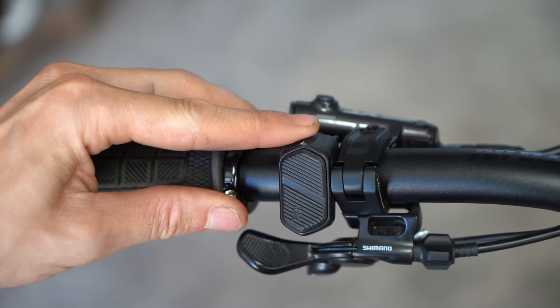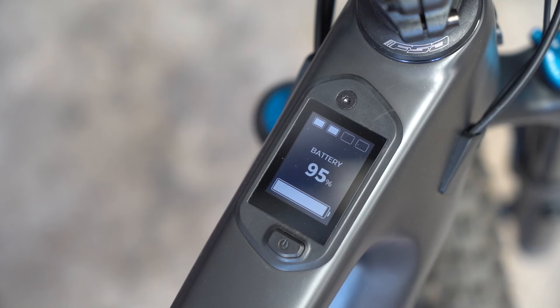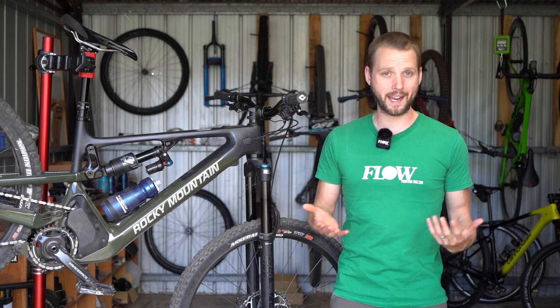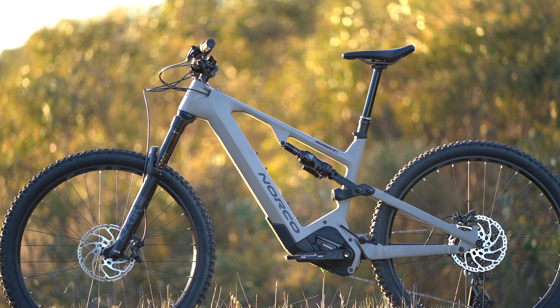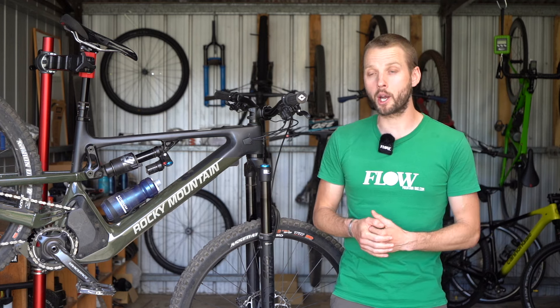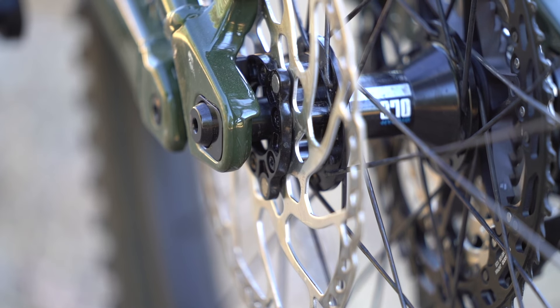There's no audible beep when you change assistance mode, though I kind of prefer it that way. I do wish the Jumbotron display had a clock on it, but otherwise it's neat and totally unobtrusive while riding. Taller riders may wish for a slightly longer rear centre and perhaps a steeper seat tube angle — compare it to the Norco Sight VLT which has a 455mm rear centre and a 78 degree seat tube angle in extra large. That said, the 8-way adjustable geometry does provide a pretty wide range of tuning options.